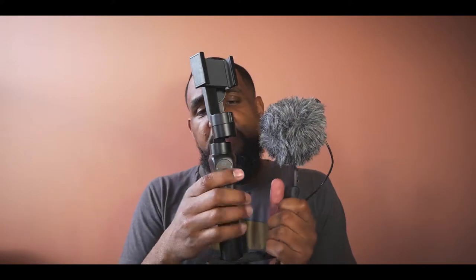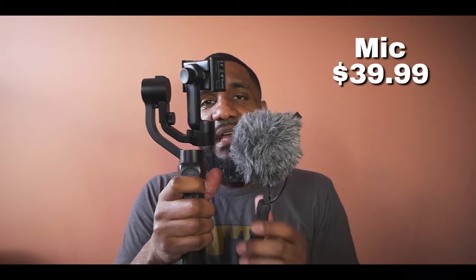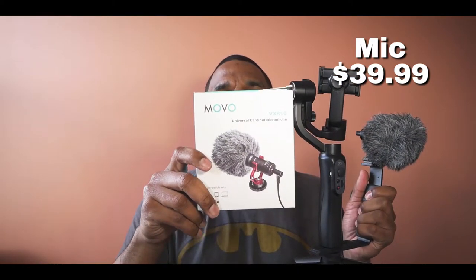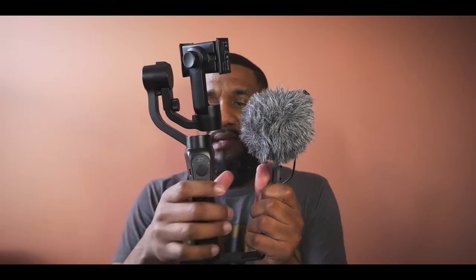I'm going to explain to you what this is. This here is the Zhiyun Smooth Q — it was on sale for $130, now you can get it for $99. This here is the Movo VXR-10.